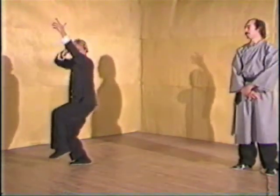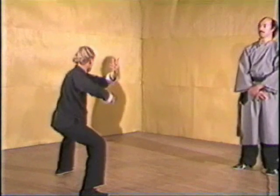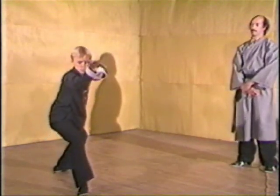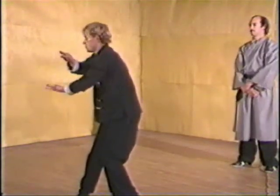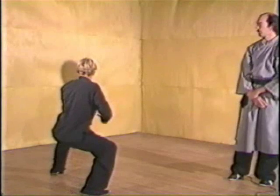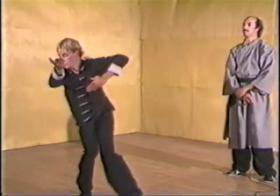From there you go to the fourth gua. It starts with purple swallow fanning tail. Closing door to push out the moon. Transplanting flower to tree. Black dragon moving back. This palm keeps flat in this particular move — the palm wraps around and presses.